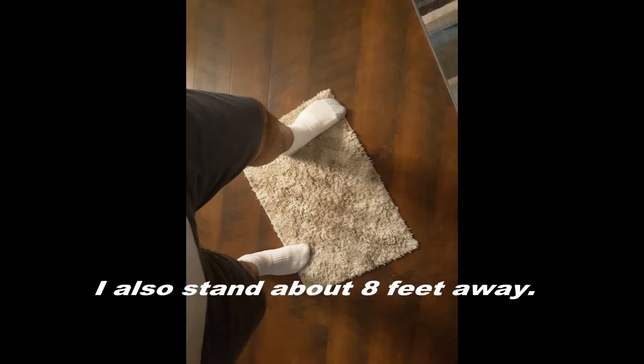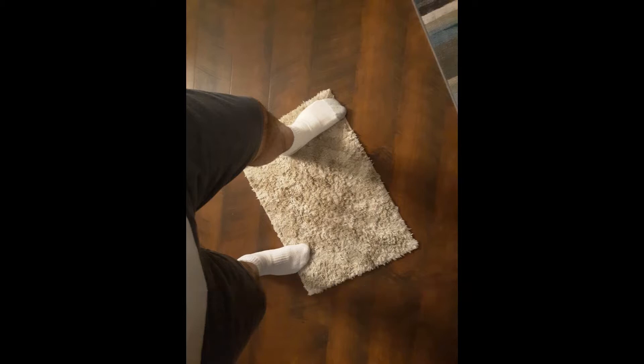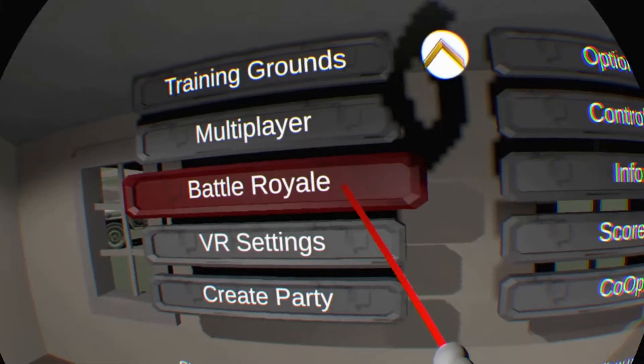You also want to get a rug or something that you can stand on so you don't move out of that spot, because once you move out of that spot you're screwed — the tracking goes all over the place. Get your rug, get your camera set right. That's really the main thing you have to do with this game or any PSVR game.